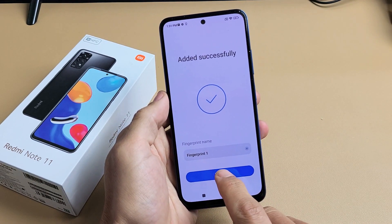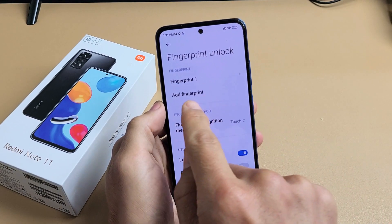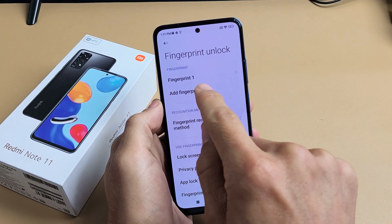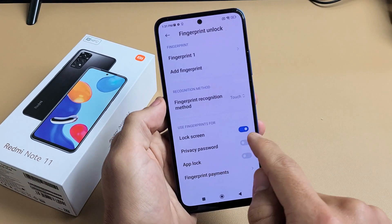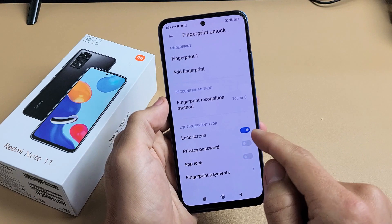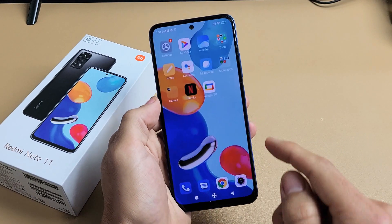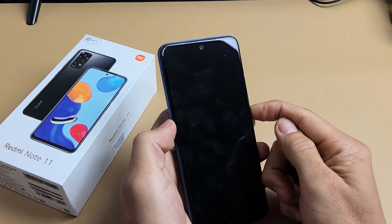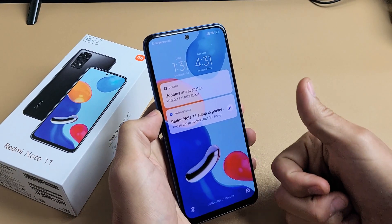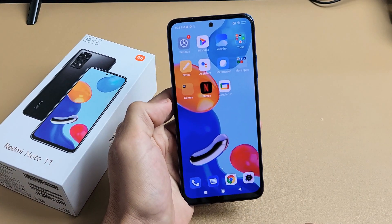From here we can go ahead and click Done right there. Now we have Fingerprint One. If you want to add another fingerprint for another finger, you can tap right there. Down here by default they turn on lock screen, which is what I want — you can toggle these on if you wish. So now when my phone is locked and I want to get in, I can just use my thumb and we're in business.